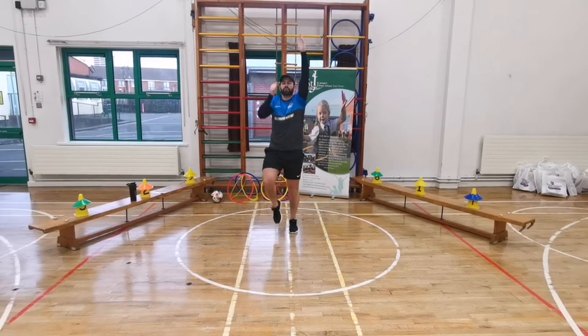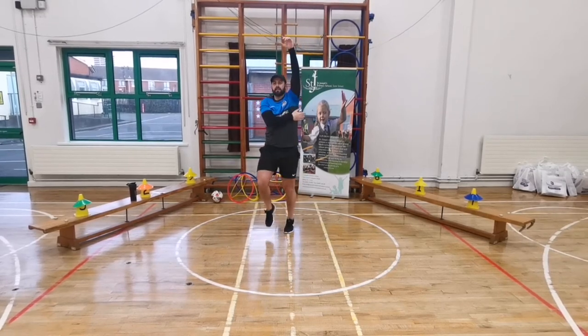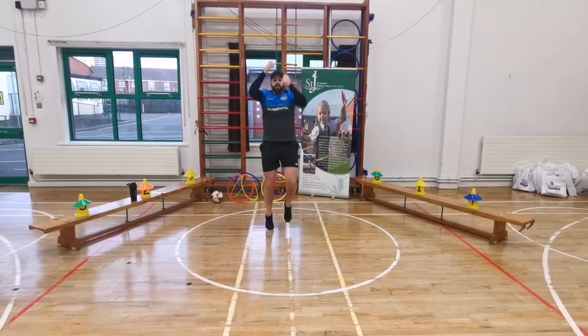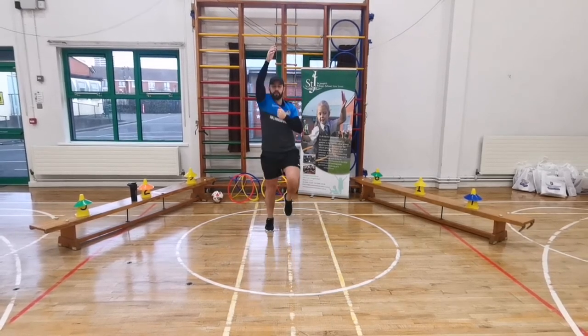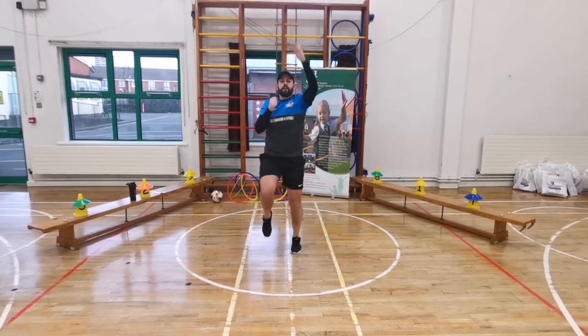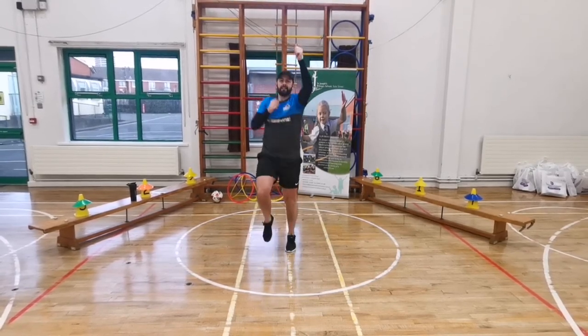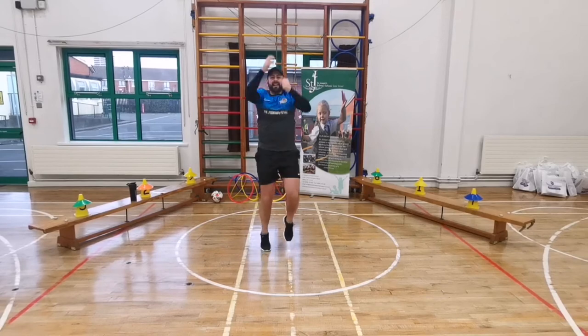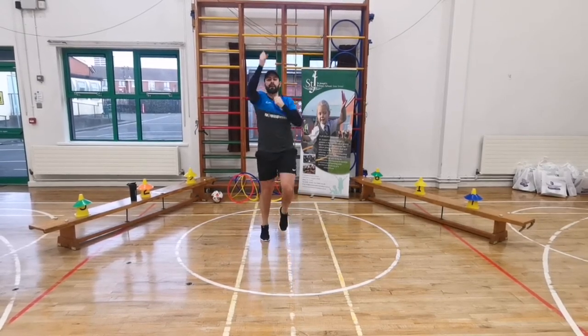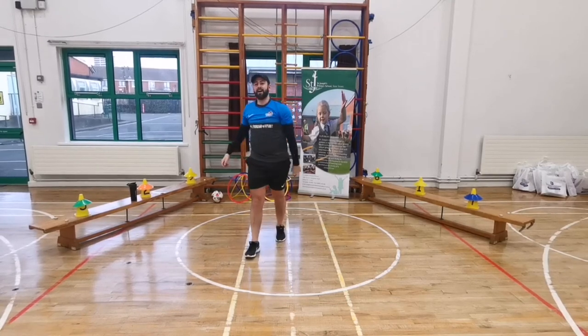One more exercise - jogging and pulling the rope. Jog on the spot and pull the rope down - big stretch up, feel the stretch on your lats. Here we go - five, four, three, two, one - let's go! 20 seconds, big stretch up, keep going. Ten, nine, eight, seven, six, five, four, three, two - freeze! Boys and girls, absolutely brilliant!